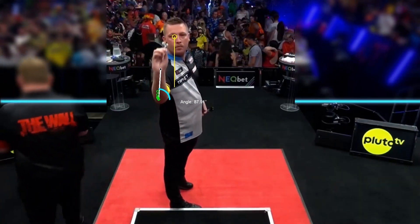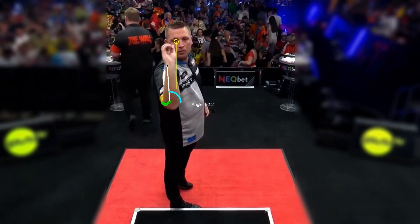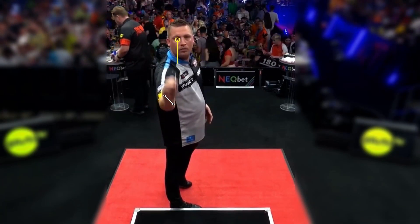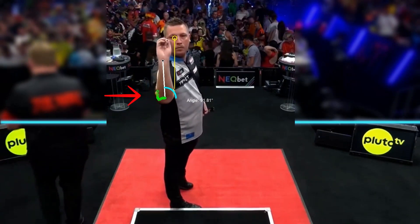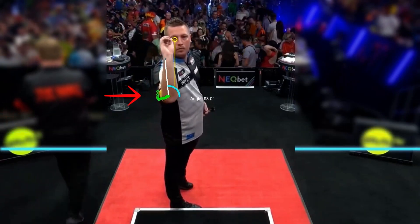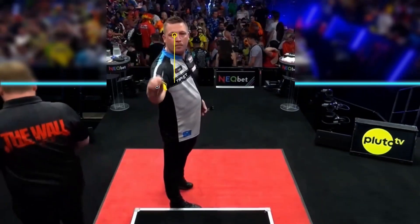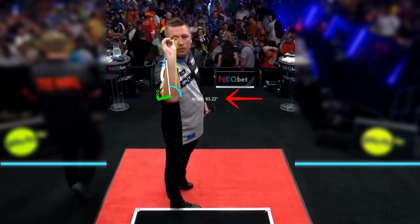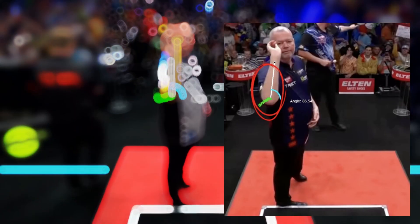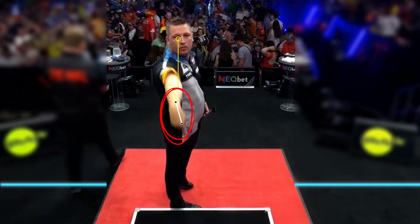Moving on to the front cam, we immediately notice that Dobie is right eye dominant. His movement consists of the dart in line with his right eye, a very slight pullback and release. The elbow starts further to the right and moves slightly to the left during the pullback — the green dots mark this movement. This is not advisable as it is an additional variable to control, but the elbow remains solid at 90 degrees so it does not affect consistency and is a natural part of the throw. Barney has a very similar elbow movement. We can also note the open grip with the palm facing the target, which leads to a complete flexion of the wrist during the release.